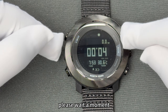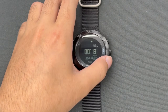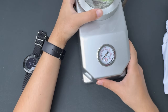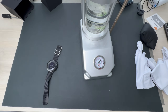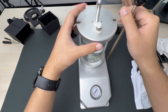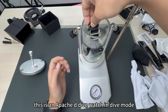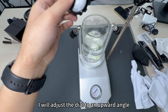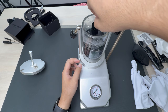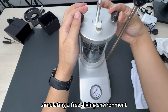Next, we will conduct a simulated diving test. Please wait a moment while I take out the pressurization machine and prepare for the work. This is an Apache D dive watch in dive mode and I'm going to put it into this pressurized machine. I will adjust the dial to an upward angle so that it is easier for you to see. We started the first pressurization to nearly two bar, simulating a free diving environment.